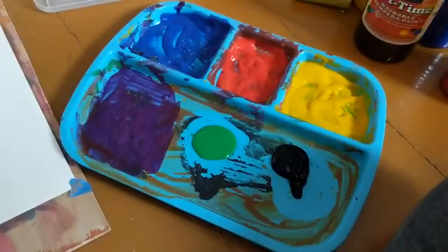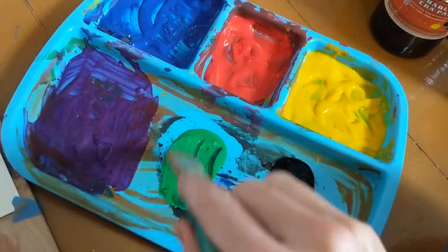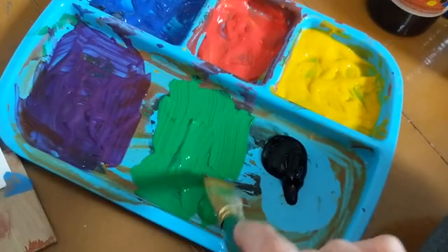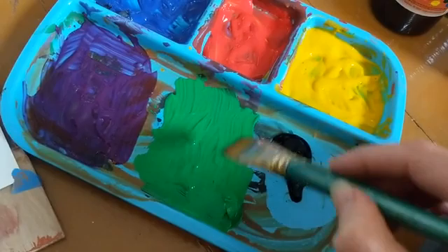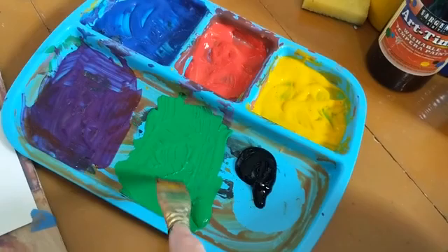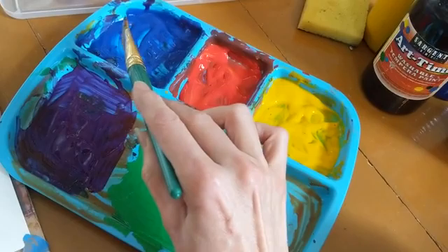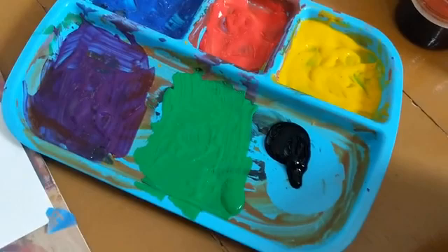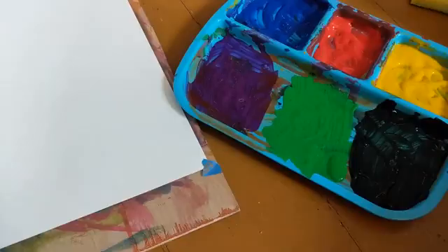So the first thing I'm doing here is spreading out my paints into a thinner layer. I'm taking a paintbrush — you can also use a roller, a sponge roller, or just a regular sponge — to get it into a thinner layer, because that way you won't have a whole lot of paint attaching itself to your shapes. It should still be a little bit sticky and thick, so you don't necessarily want to see the background of the plate, just the paint, but nice and thin.